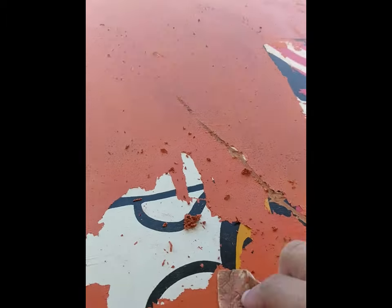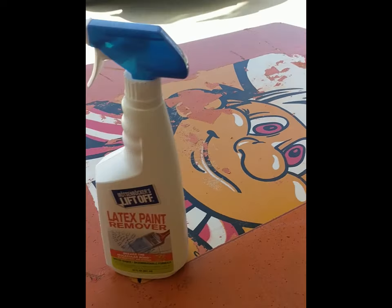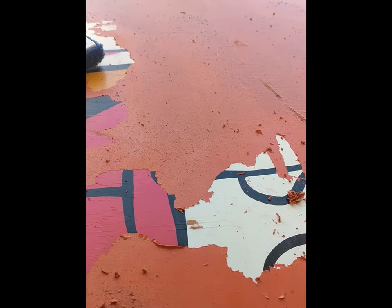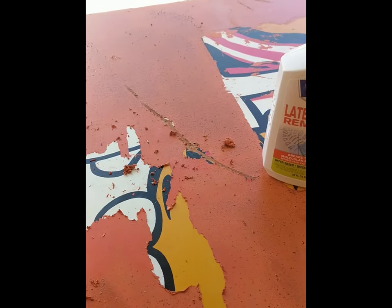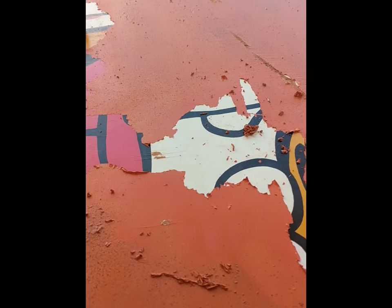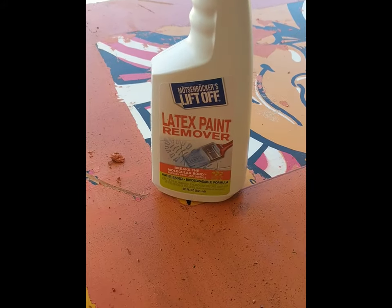It's a messy job and it's going to take a while, but it's going to be worth it because Peter Pepper is going to be all nice and back to how he originally was on an original BurgerTime cabinet, rather than this crazy conversion that it turned out to be when I bought it. If you guys have some Midway or Williams cabinets with stencil artwork underneath that's been painted over, you may be able to save it by using some Mostenbacher's Lift-Off Latex Paint Remover.